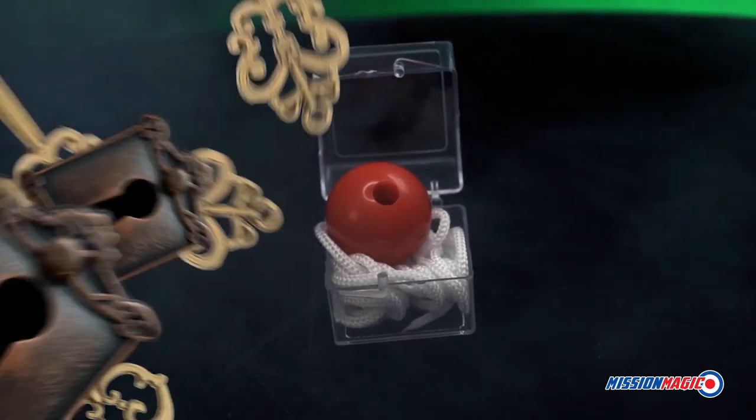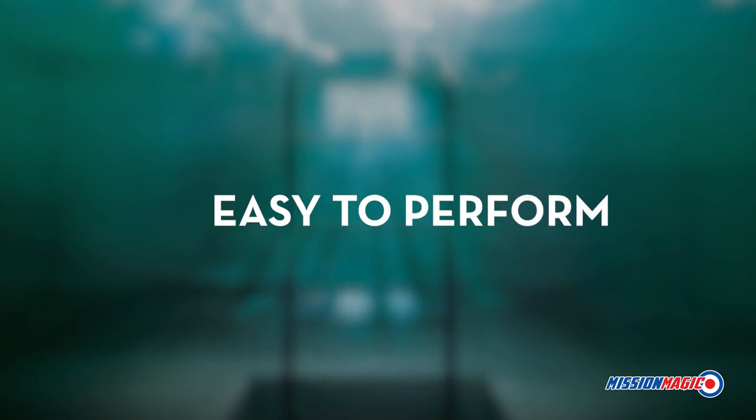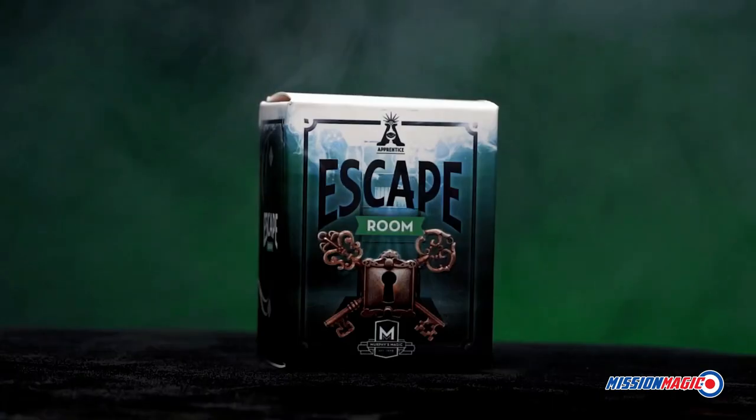Carry it with you everywhere you go. Escape Room is self-working, easy to learn, and easy to perform, so you will be able to perform with 100% confidence. Apprentice Magic welcomes you to Escape Room.